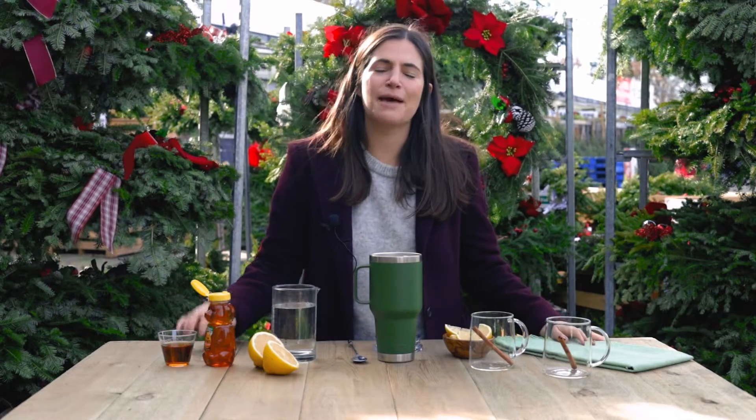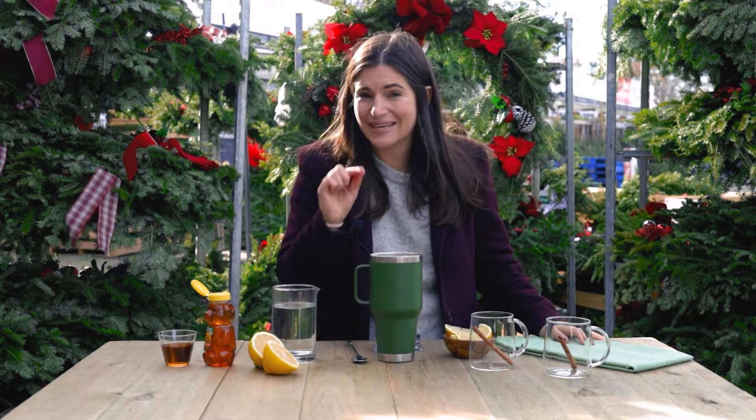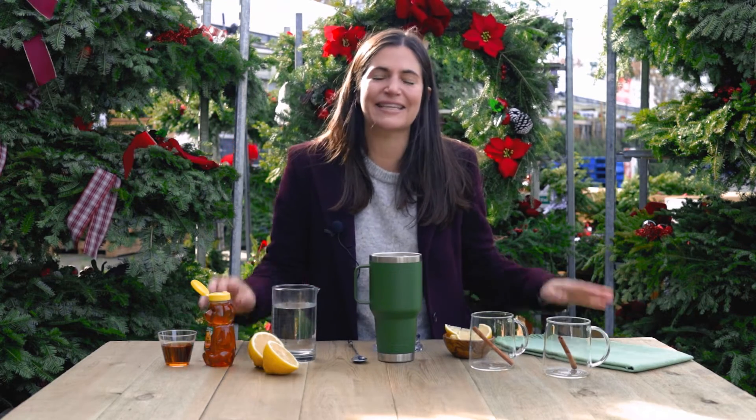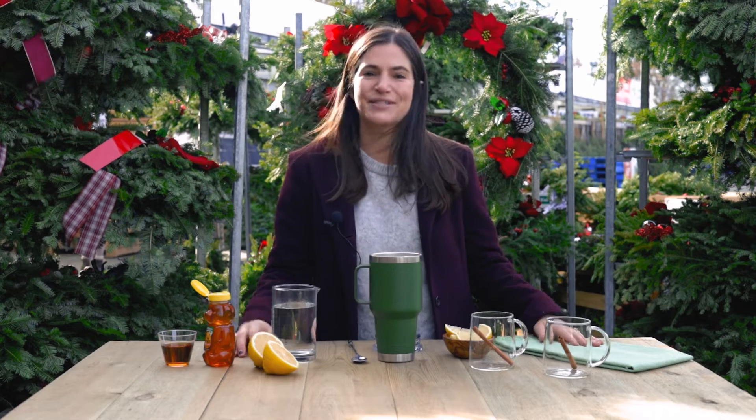Hi everyone, I'm Blake Leonard. I'm a certified sommelier and on the side I love making cocktails. The great thing about today's cocktail is you do not need to be certified in anything. This cocktail, the hot toddy, is so easy to make. It is your winter friend because it is so warming and so delicious. So let's get started.